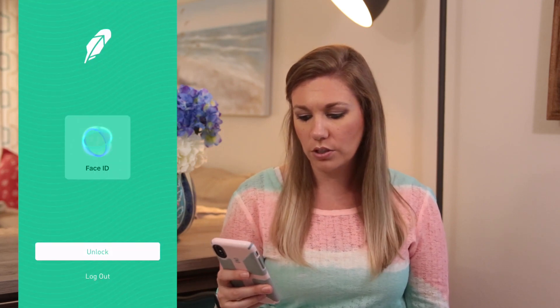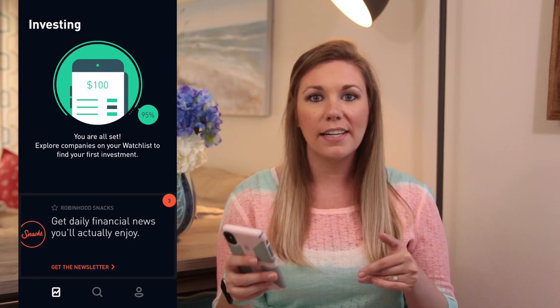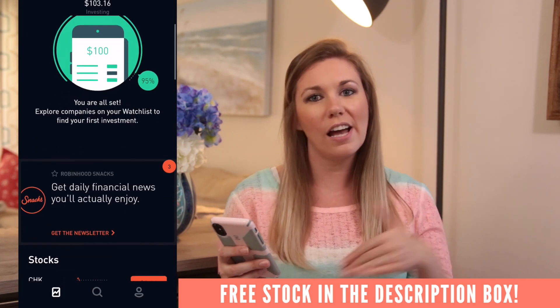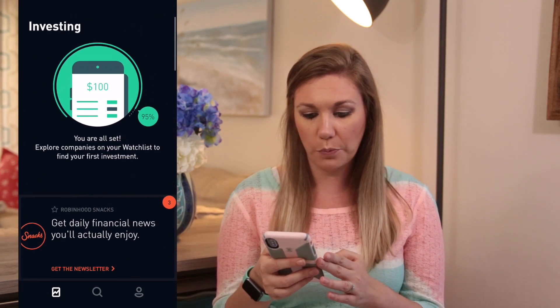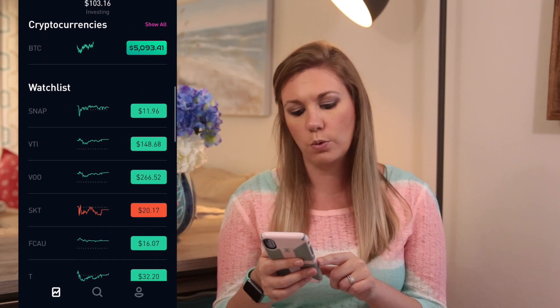So I am going to bring this up on my phone so that you can see exactly what I'm doing in real time — what the app looks like. First we're going to do Face ID and log in. I have started at a hundred dollars. I created the account, used a free stock from one of my fellow YouTube friends, and loaded a hundred dollars — that is all I have done. As you can see at the top, we have a hundred dollars in there, and you can see some stocks, cryptocurrencies, and a watch list.